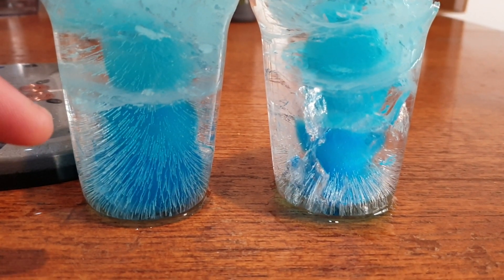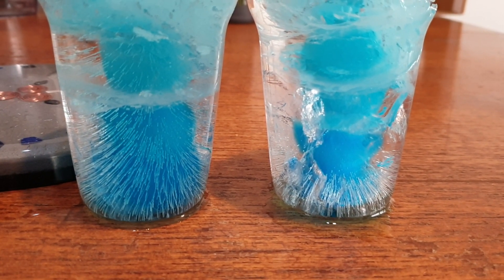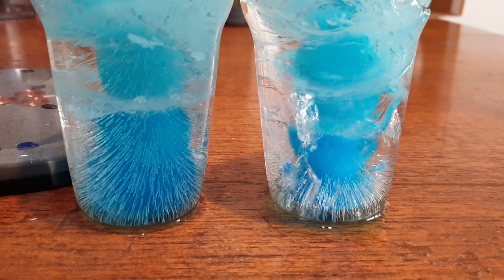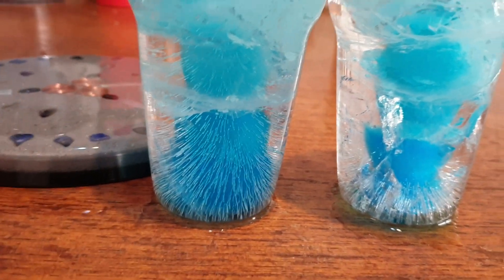Ours looked a little bit more like it had more stalagmites and stuff like that in it. I'll link that in the comments below so you can have a look. But this one here has no Organite at all, and this one here had an Organite Charge Plate in it.